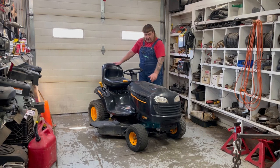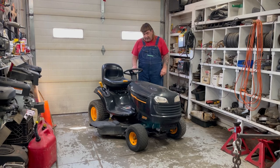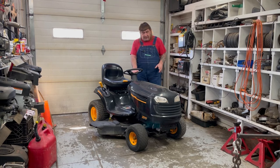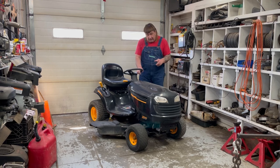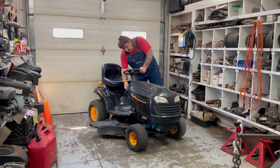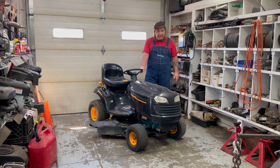Hi, I'm Mark from L&M Small Engine. Today we're working on a Poulan Pro 300 EX Series riding lawnmower. The customer drained the gas out of it last fall so the gas wouldn't sit over the wintertime, and they put fresh gas in it this spring. And all it does is turn over. So we'll do some checking into it and see if we can't get this running for them.